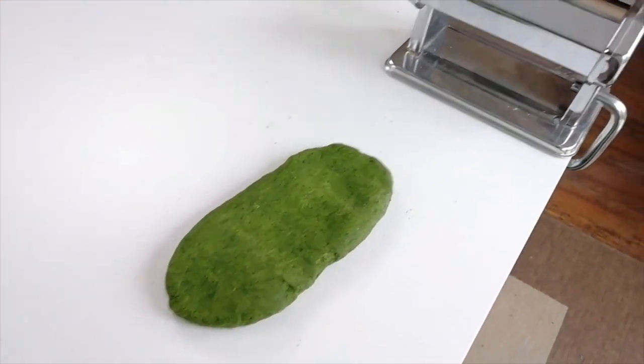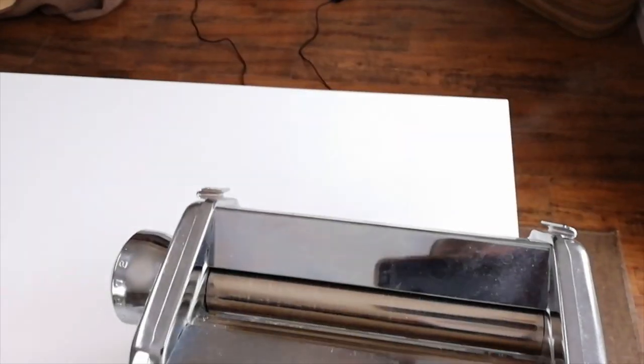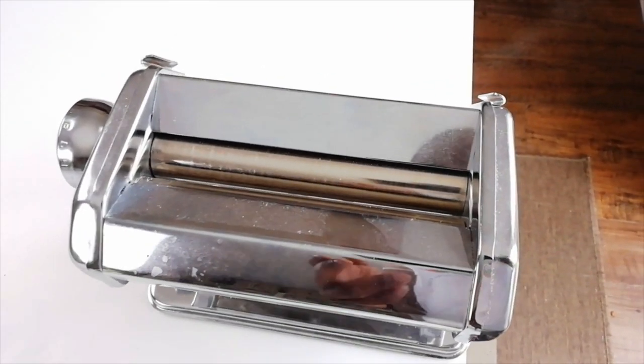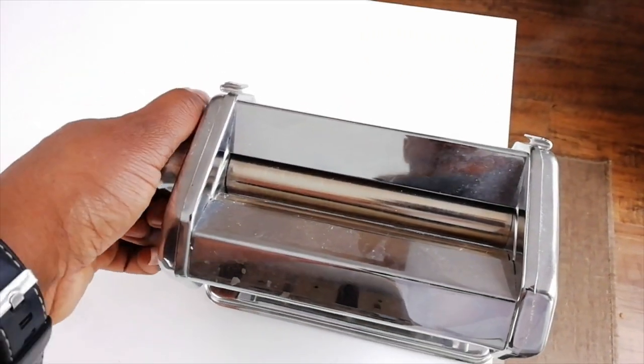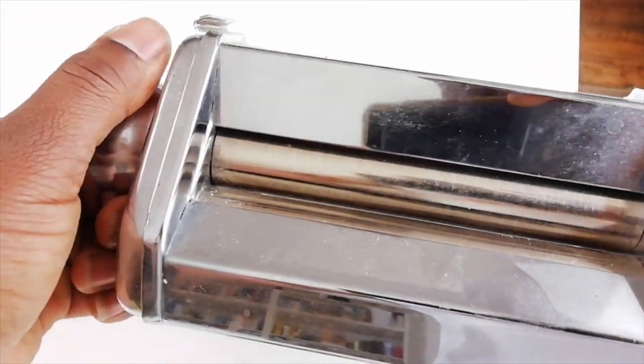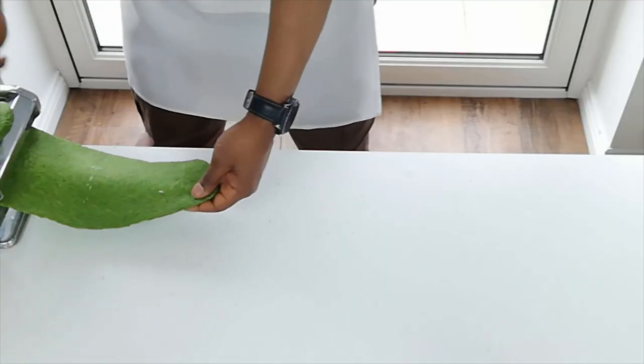To roll out the pasta, I'm going to be using a pasta machine. A pasta machine is basically like a mangle — it has rollers, if you look here, that adjust so they can go really narrow or they can go wide. You start off wide, and each time you go through it, it squashes the mixture tighter and tighter together, making it thinner and thinner.